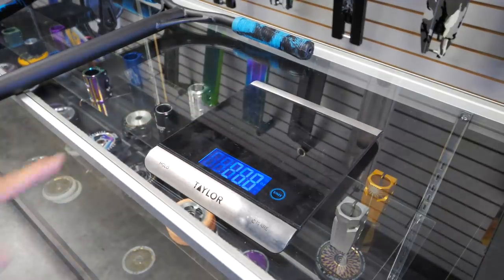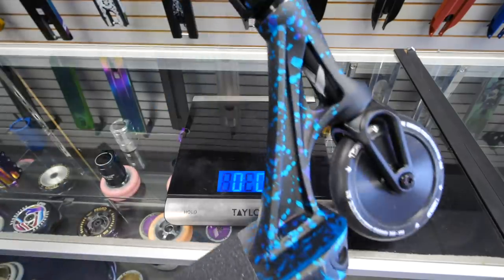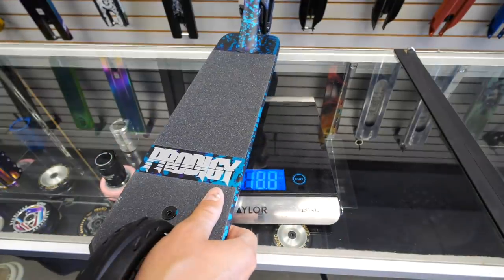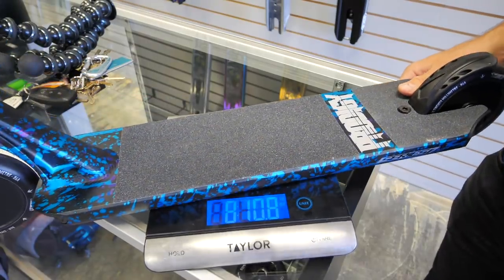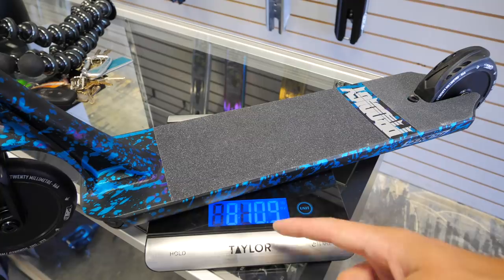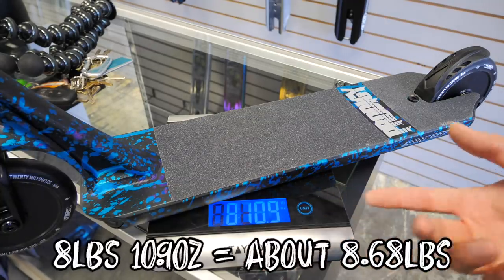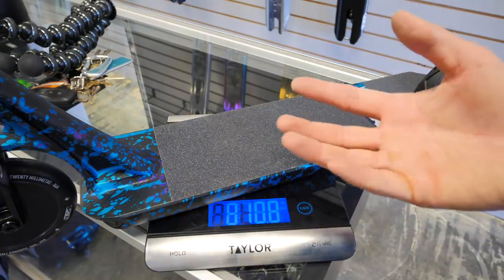Alright, so with the bars on, let's figure out what this thing weighs. It's saying eight pounds ten point nine ounces — so essentially eight pounds eleven ounces. That makes sense. You can decide if you like that weight or not.